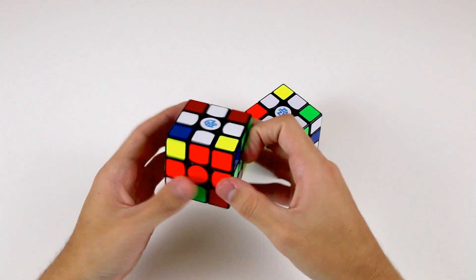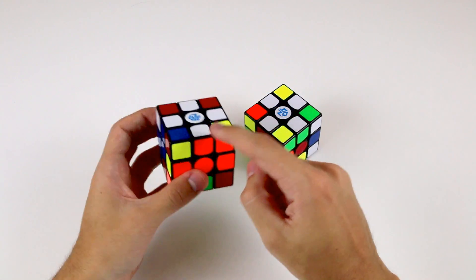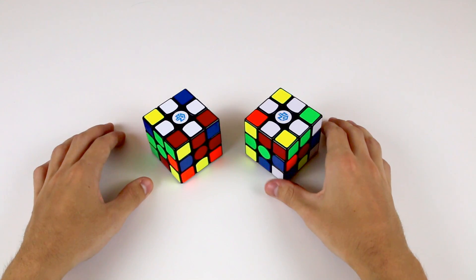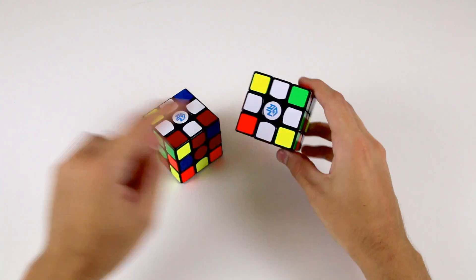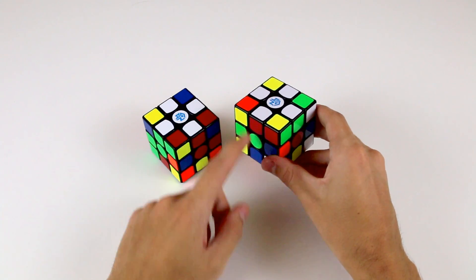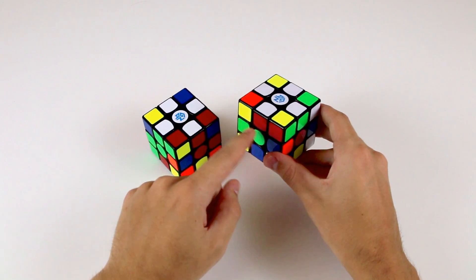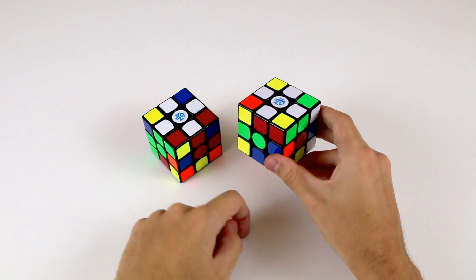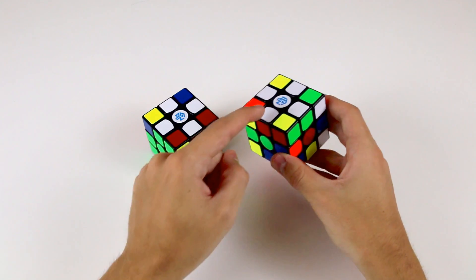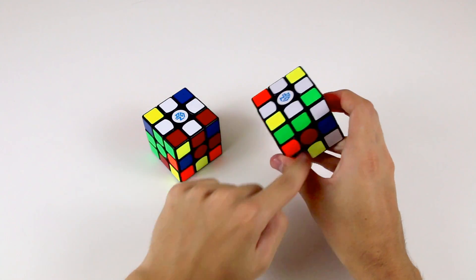If you're solving the white cross, the edge pieces will be the white and green one, the white and orange, the white and blue, and the white and red. One mistake that beginners make when starting out is thinking they've solved the cross, but in fact they've incorrectly positioned two or more cross pieces. For example, this white and red piece is actually between the white and green centre, which is not what we want — it needs to be in between the white and red centre.